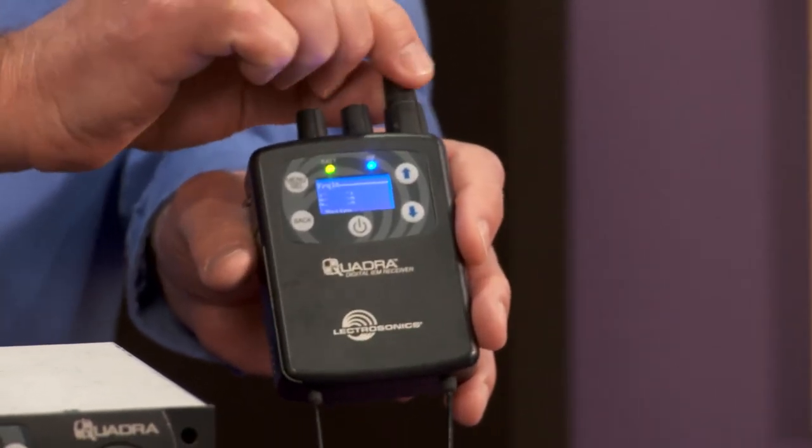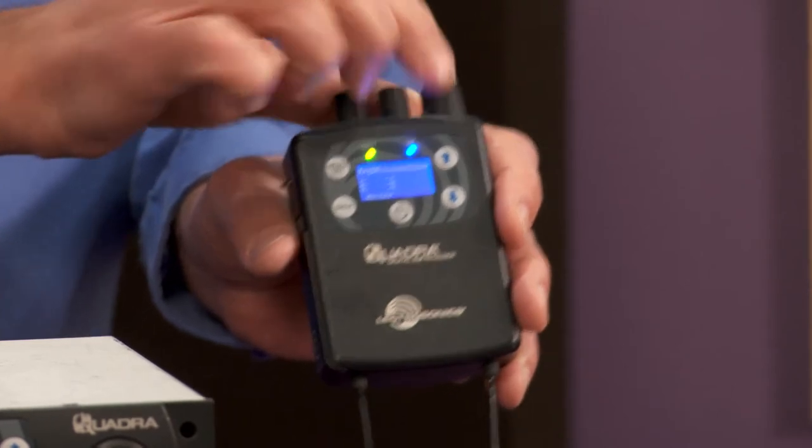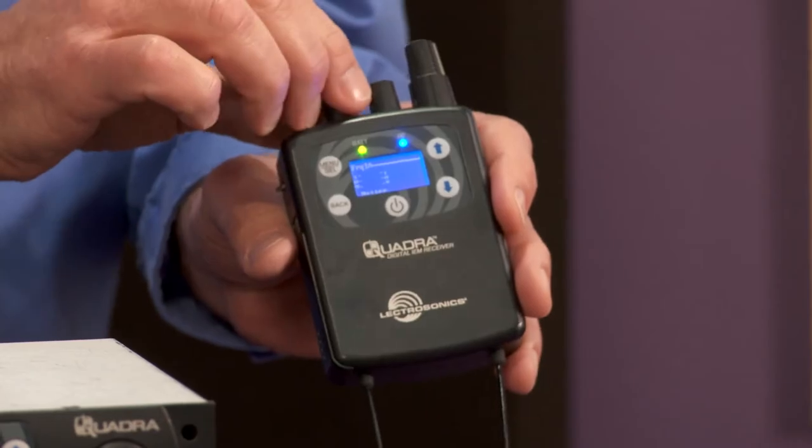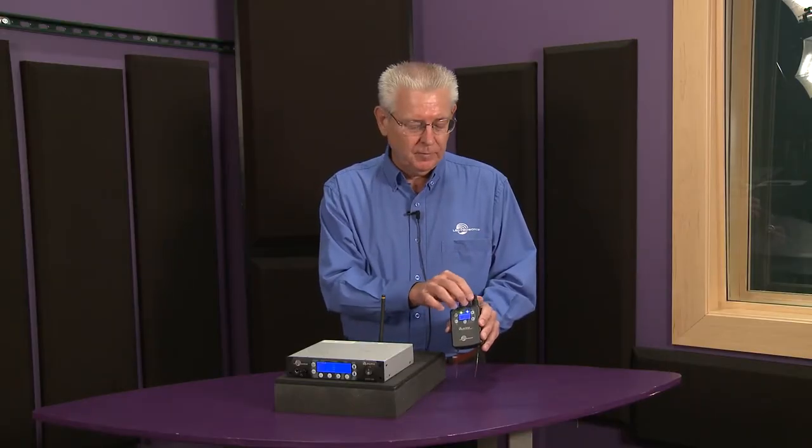You could have the first knob be your vocal, second knob be guitar, third knob could be bass and drums, the fourth could be keyboard and background vocals. So the musician can go ahead and dial up their own mix and have whatever they want the monitor engineer to send them is available on here.